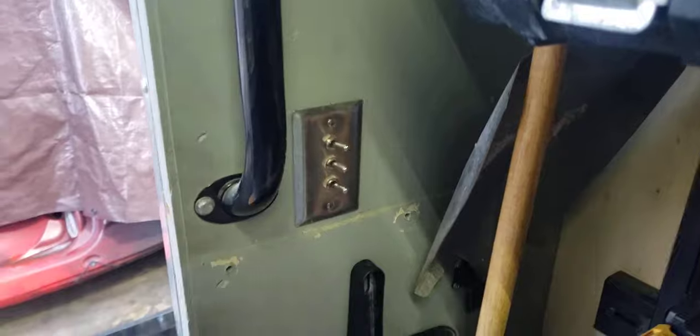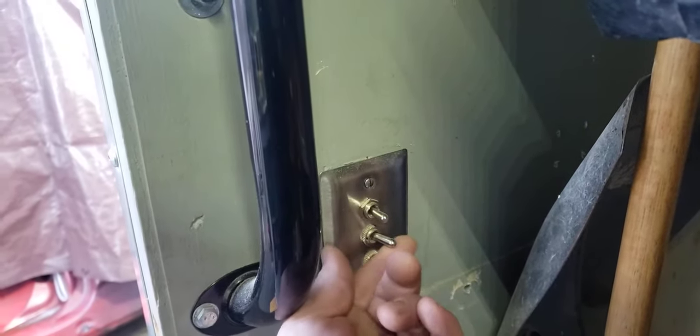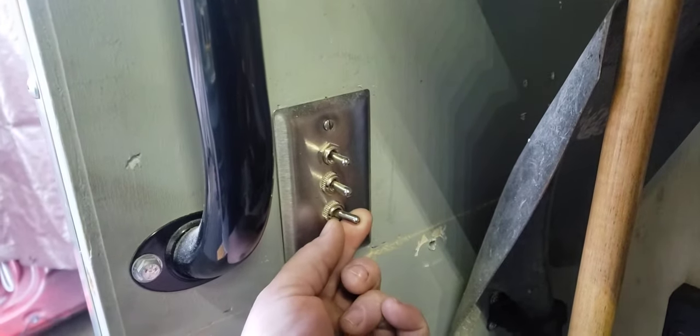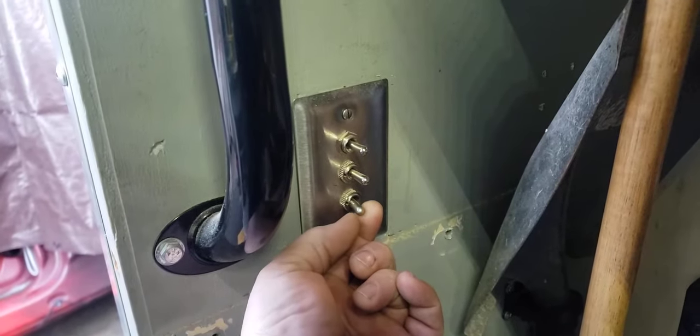Here are all your switches for your lighting. So right now this is for your exterior lights — those are now off. This is your interior lights on shore power. Flip it this way and that's your interior lights on truck power.